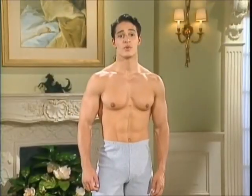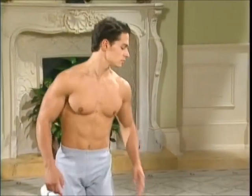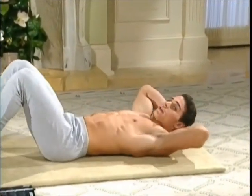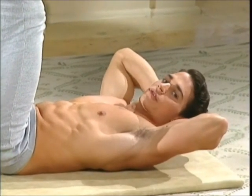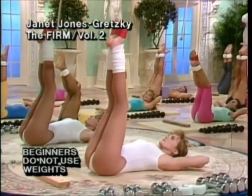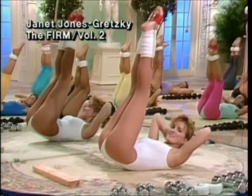This is Day 1 of the 5-Day Program. Lie supine, head cradled in hands, legs overhead. Prepare for Reverse Isometric Crunches. There are 12 of these.